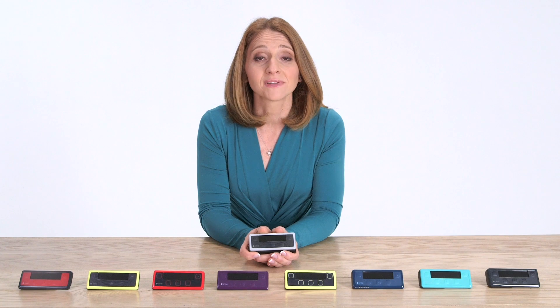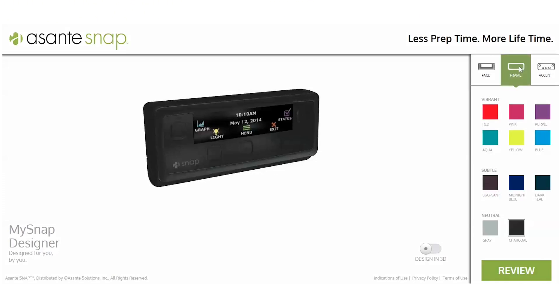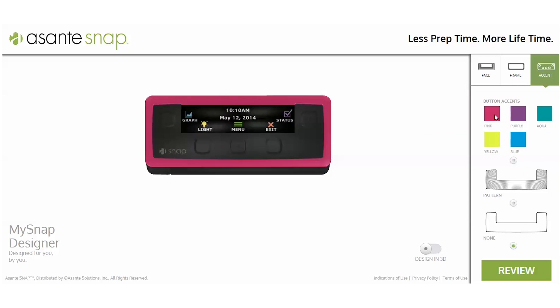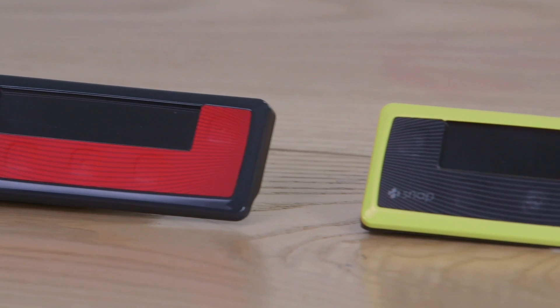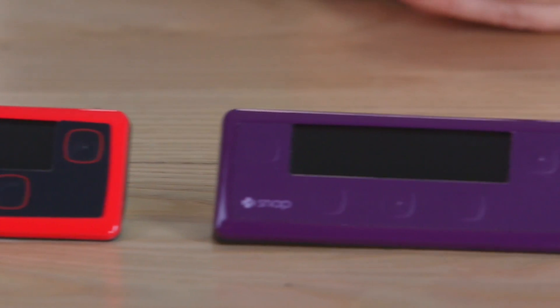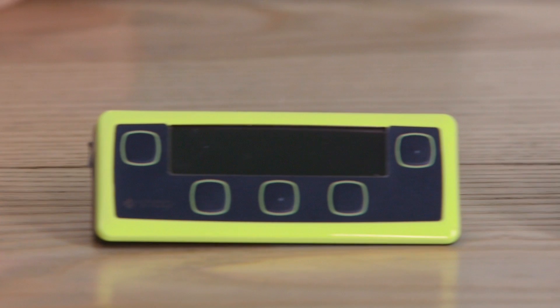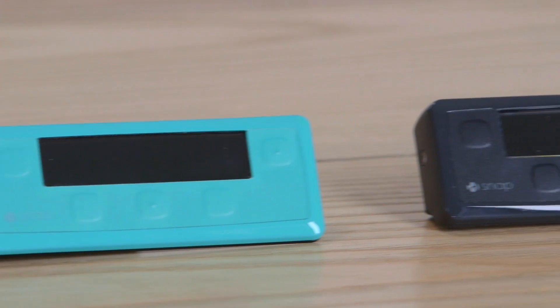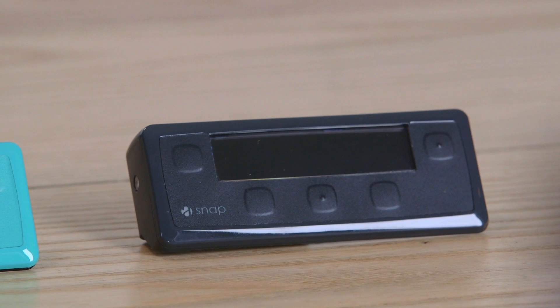Only SNAP lets you choose the look of your pump to fit your unique style. You can choose your color in three simple steps at snappump.com. Each pump is made to order right here in Silicon Valley. Here are just a few samples of what your customized pump could look like — there are literally hundreds of combinations that you can make your very own. Design your pump today at snappump.com.